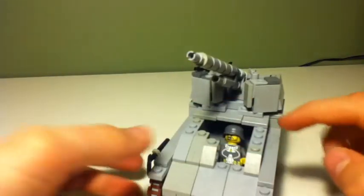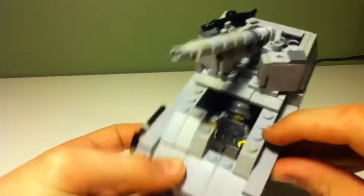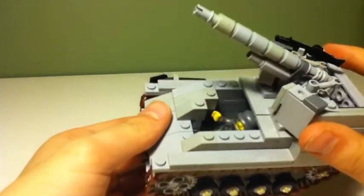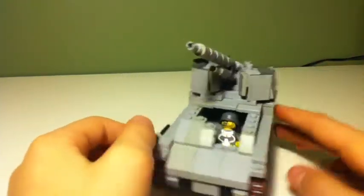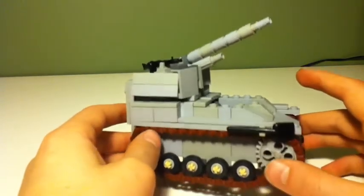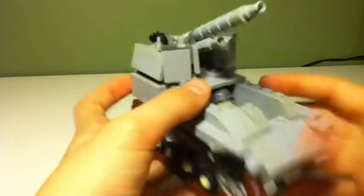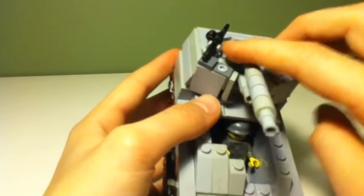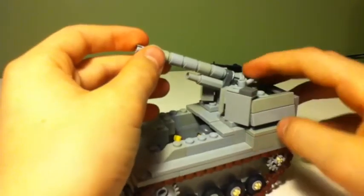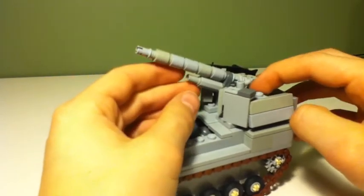So I've opened it up so that you can see the minifigure. We can fit one minifigure in there. This tank is pretty sturdy for about this part of it, and then this part is really, really fragile, especially the artillery part.